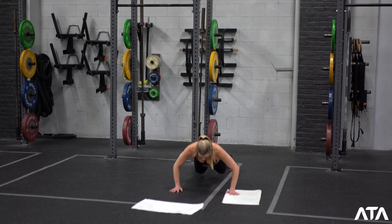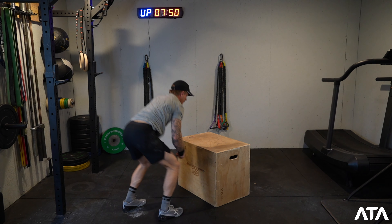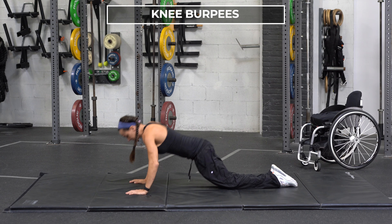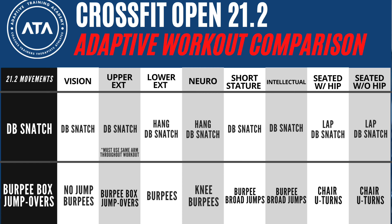For the burpee, the only division that's going to be doing the actual burpee box jump over — as the age group divisions do — is going to be the upper extremity division. Every one of the other adaptive divisions are doing some other form of burpee. So please make sure if you're judging multiple athletes in different divisions, you know the differences and the movement standards for that burpee for the different divisions.